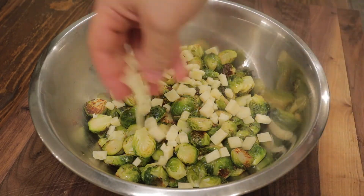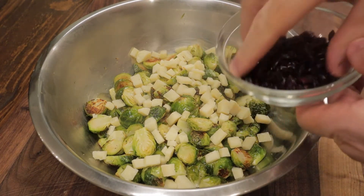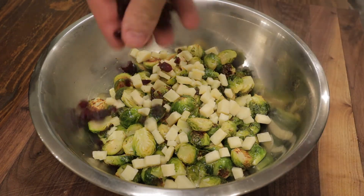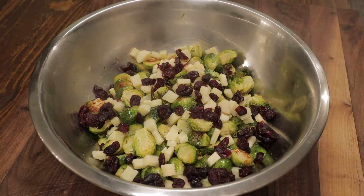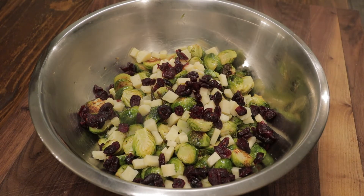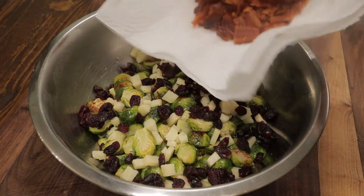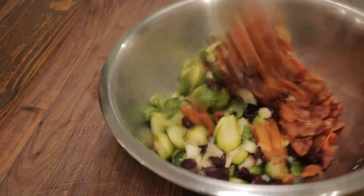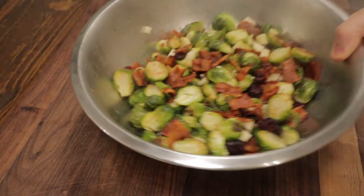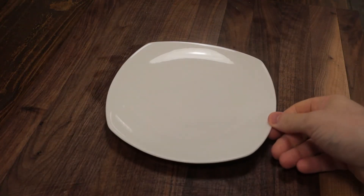We'll add the Brussels sprouts back to our bowl, add the cheese, add our dried cranberries — as much or as little as you like — and finally that beautiful bacon. Just toss that all together, and that's a perfect Thanksgiving side dish, or any dinner side dish. This is a great Brussels sprout dish. Just put that on a little side plate.